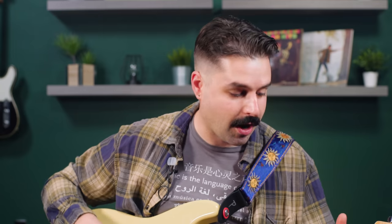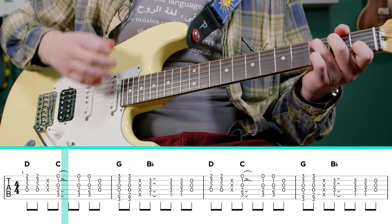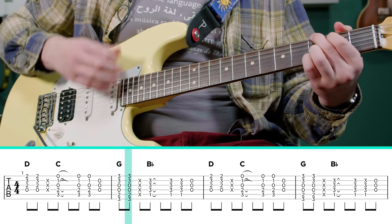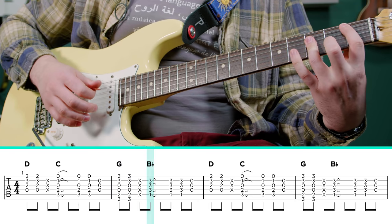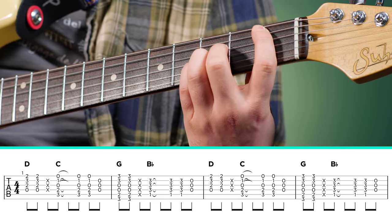I'm going to talk about the chorus chords as well, because I really love them — I think they sound awesome. So it starts with a D chord, C, and then G, B flat, however you want to do it. I like doing my B flat like this, or you could do it like this — that's totally fine.